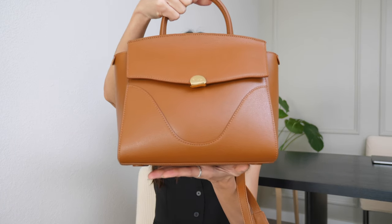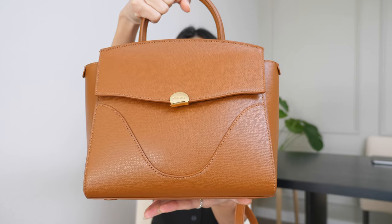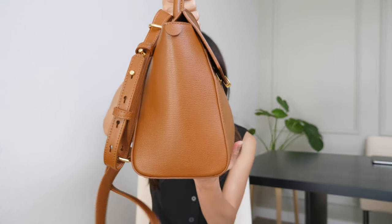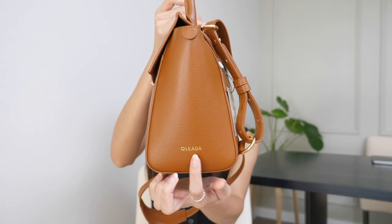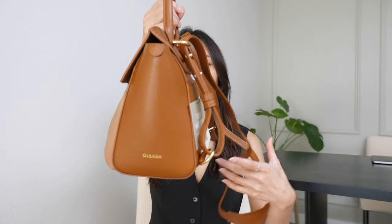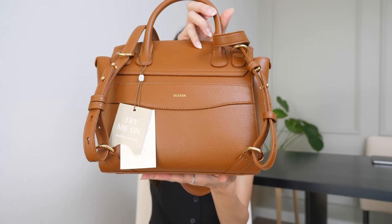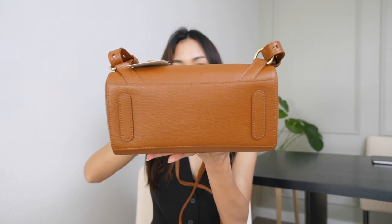Now let me show you guys a closer look at this Vavio bag. Here is the look in the front. Here is on the side. On the other side, there is the Olieta logo in gold. And here is the back of the bag. And the bottom of the bag.